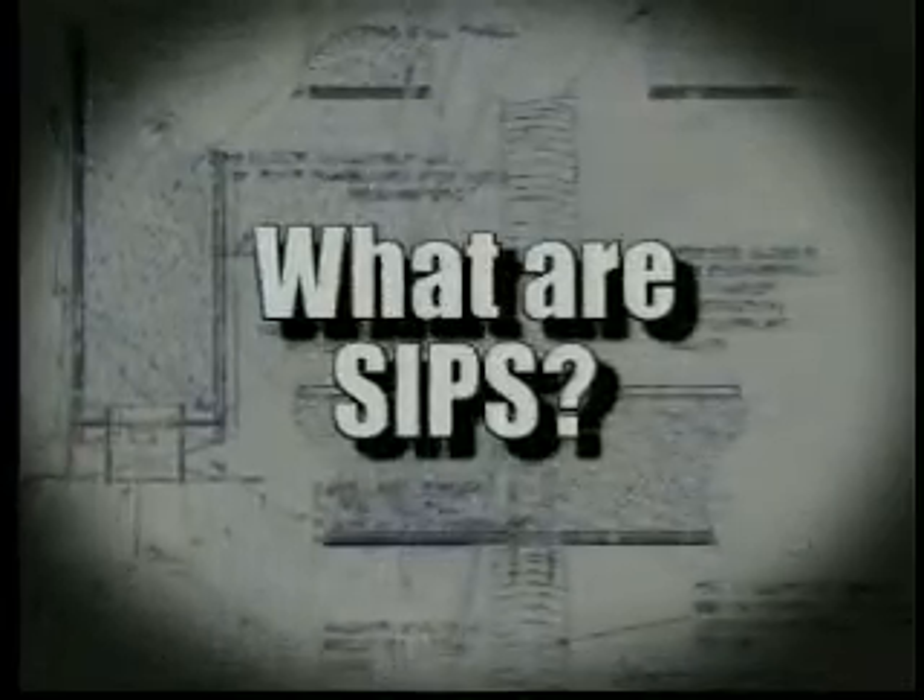What are SIPs? There is no better illustration of the classic equation: the whole is greater than the sum of its parts. Because you're doing four or five steps at once rather than going back, laying out, framing, shearing, insulating — we gain it all in one step.